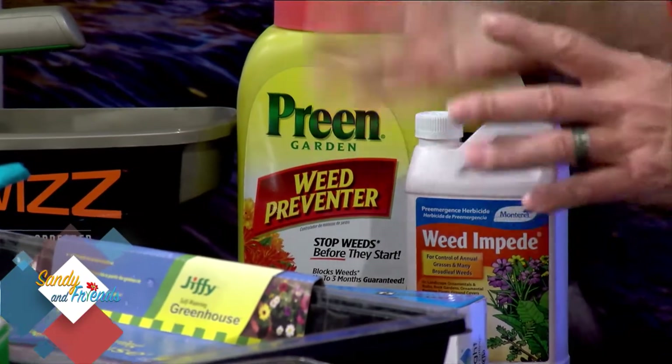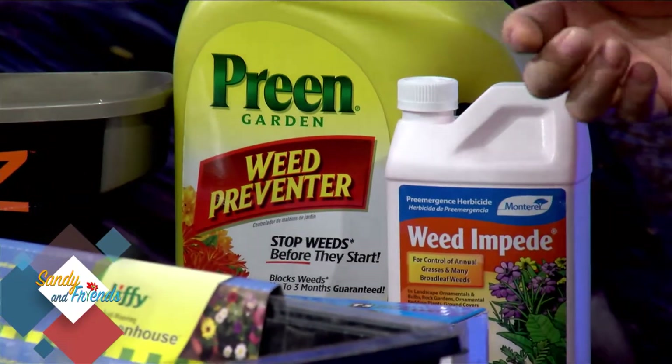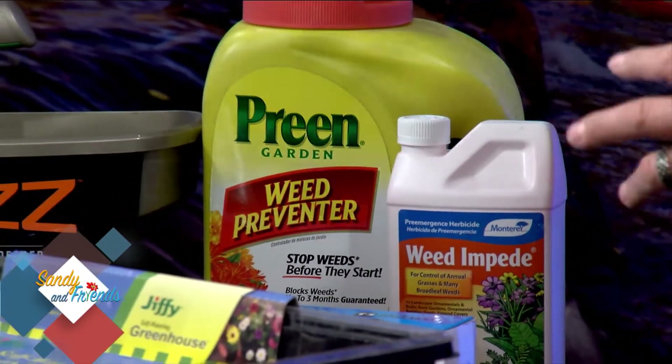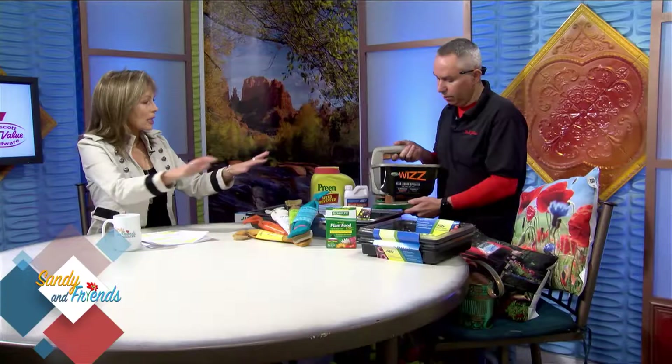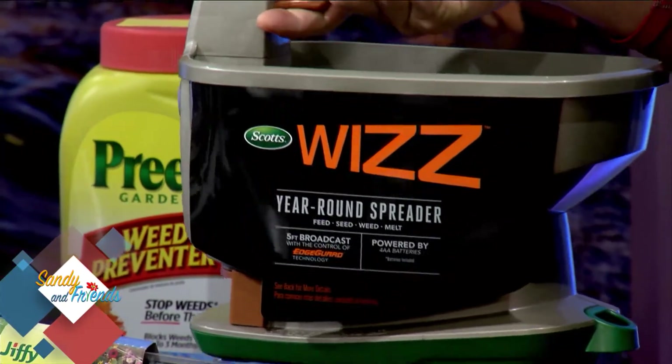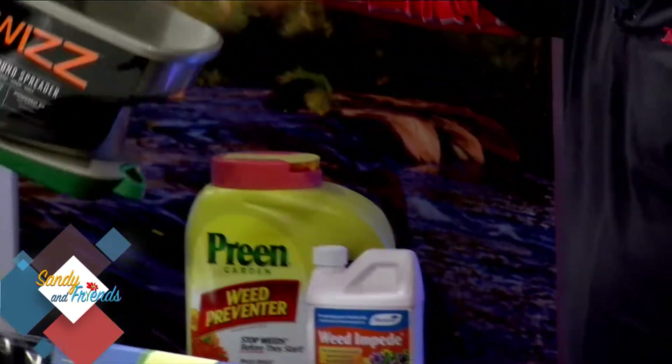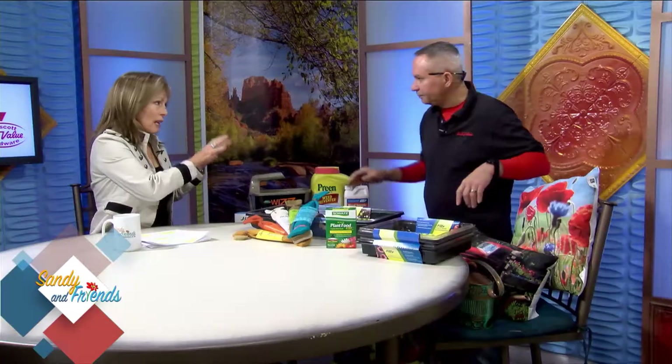You also have a granular weed preventer like Preen, which goes in a shaker top. You don't want to just hand-spread it unevenly — you want a nice even flow throughout the area. A battery-operated spreader like this one casts it evenly without getting tired. After applying, you want to water it in so it soaks into the soil. Pick your time so the soil is still cold but not frozen. A stitch in time saves nine — get this down and you won't have to pull weeds at all.